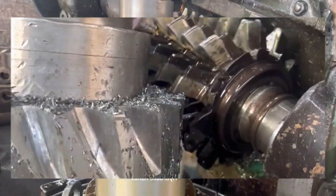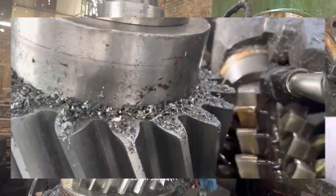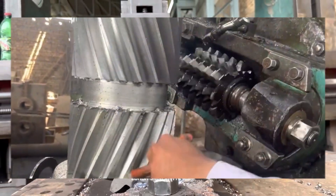If the gear requires an internal keyway, set up the vertical milling machine or a slotting machine to cut the keyway. Ensure the machine is properly aligned and secured. Use a suitable cutting tool to accurately cut the keyway to the required specifications.